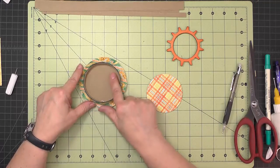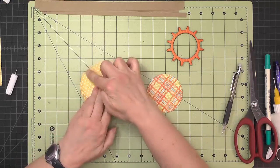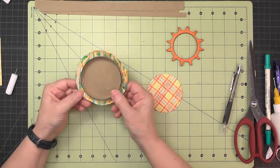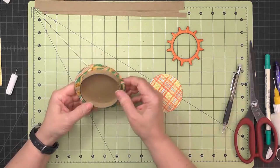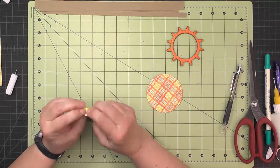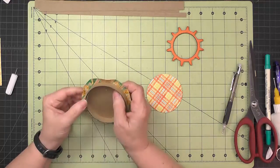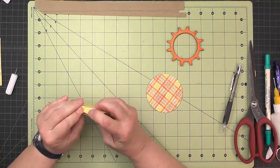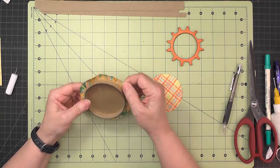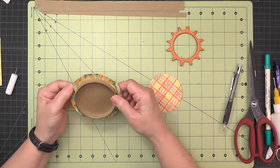Once the inner ring is inside, flip this over and run your finger or a bone folder around that edge to see where it is. Take some little wedges out so you can glue this up and bring it up to the top. If any of it is taller than your side walls, give it a little cut and trim it off so it's a little bit shorter.